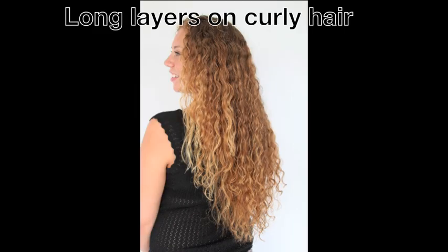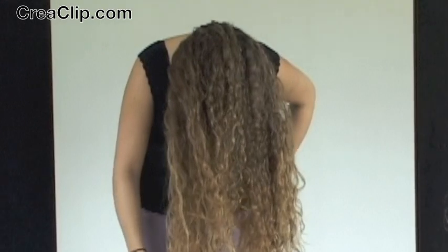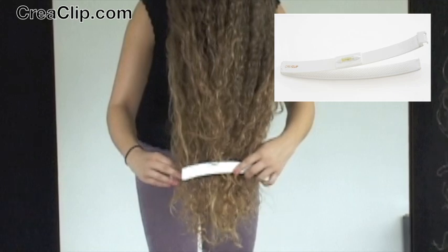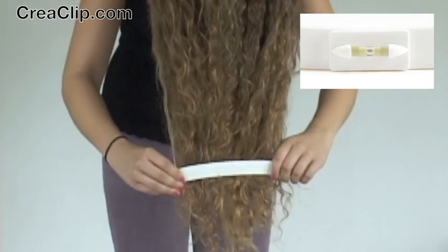How to cut long layers on curly hair. First, flip your hair over. Using the large curved Kriya Clip, clip the Kriya Clip with the curve facing down as shown. Now make sure the level is balanced.